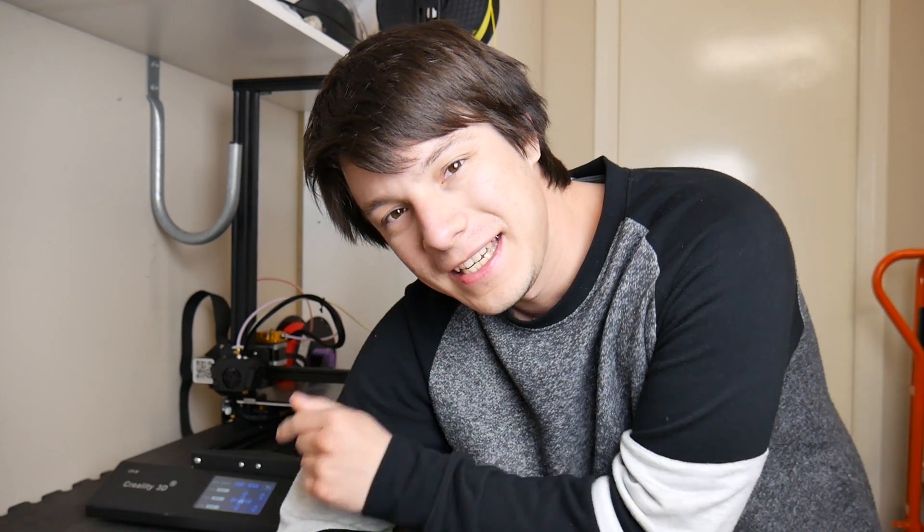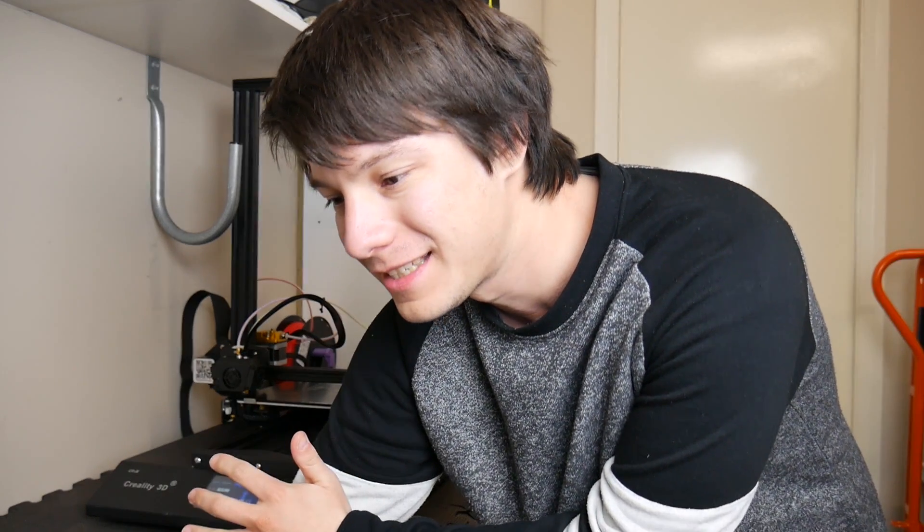How's it going guys? Angus here from Makers Muse and this is the CRX. There's been a lot of discussion about this machine from Creality in the recent few weeks and I just wanted to give you an update on my experiences with this machine.